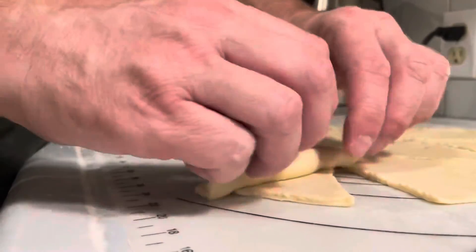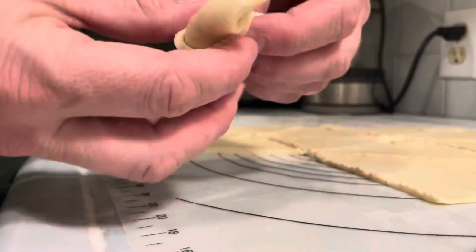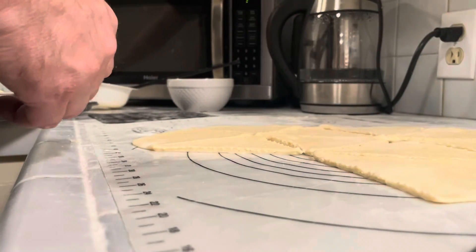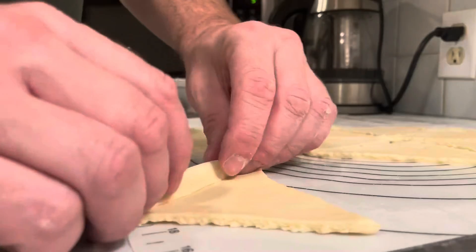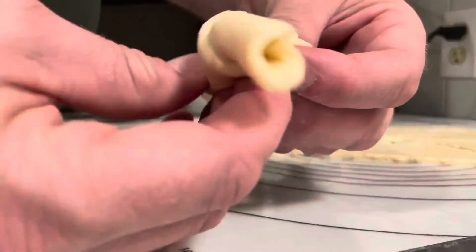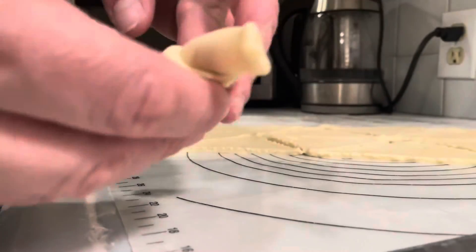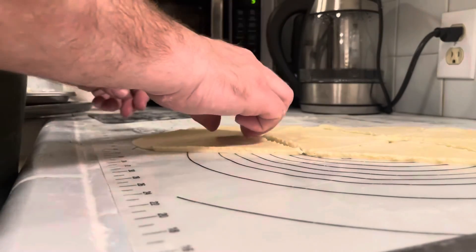This is pretty much the funnest part of making these rolls. You just start at the larger end and kind of roll your way to the smaller end. And as you get to the smaller end of the dough, you just pick it up a little bit and then stretch the thinner part just like that and kind of press it at the very end and then set it down. These are called crescent rolls, by the way.